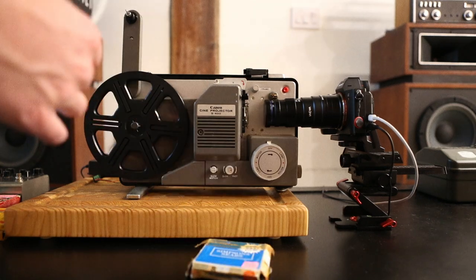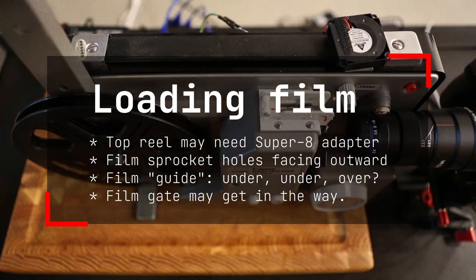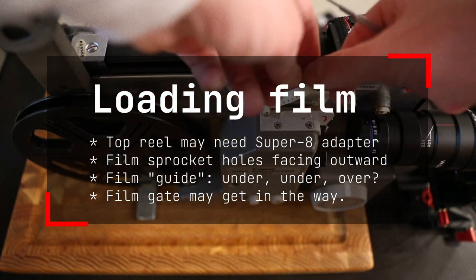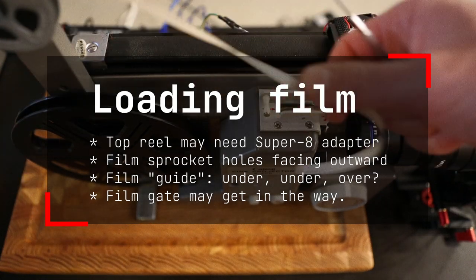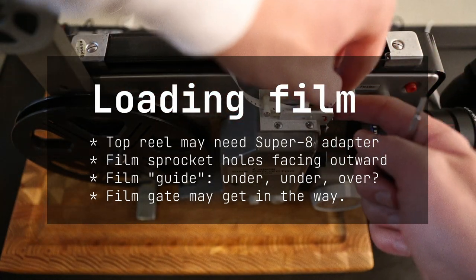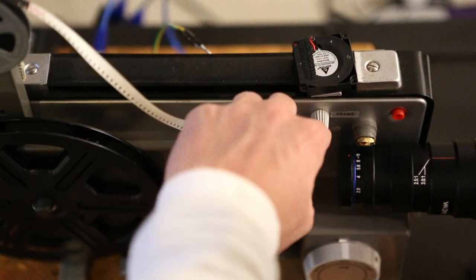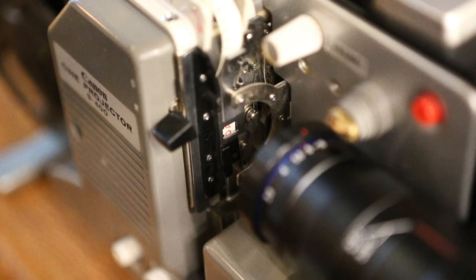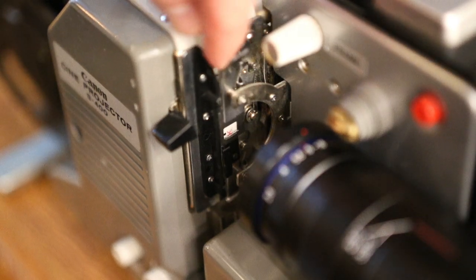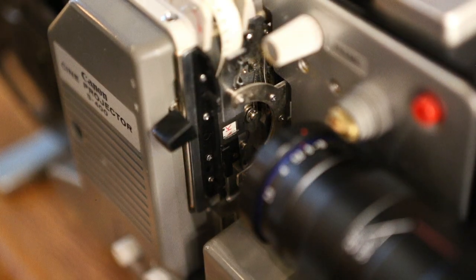Now for loading film into the scanner. You can do this pretty much like you would load a regular projector. What I found worked is putting the film under, under, and then over the rollers and the pins. I use a screwdriver to pop it over the end one because the film tends to bend downward. Once I have that, I run the film down through the film gate, try to get it roughly lined up, and make sure it doesn't get stuck inside the film gate — sometimes that will happen.